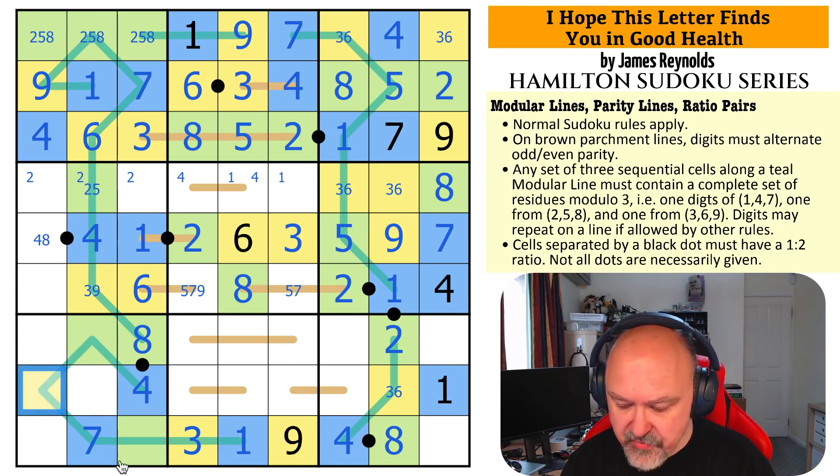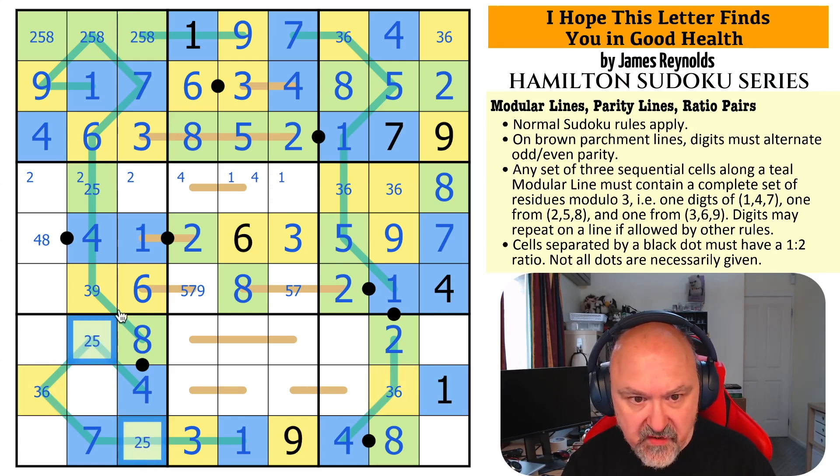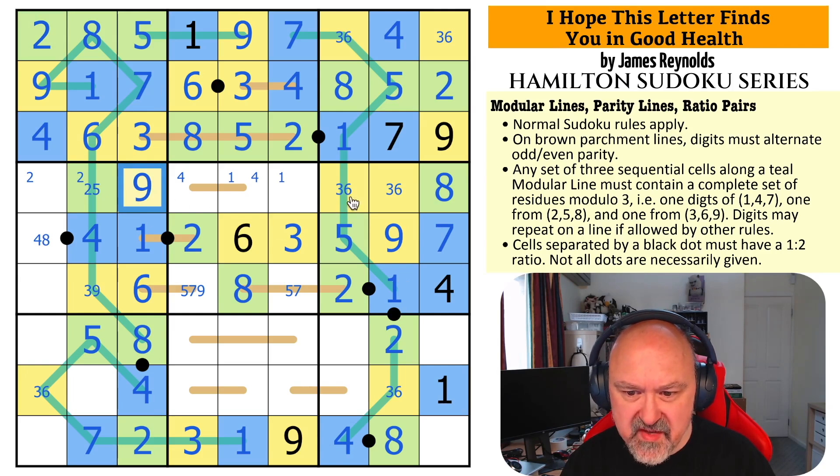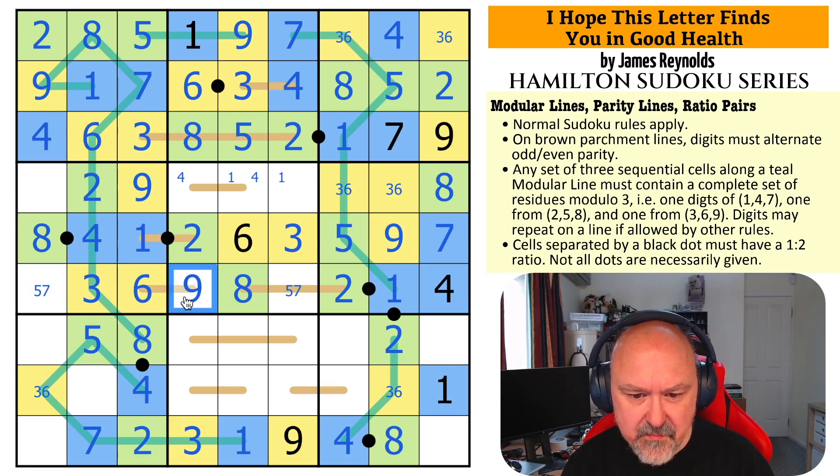One of these is {3,6,9} — one has a 3 because I can't put 6 in either and can't put 3 there. This can't be 3 or 6 — this has to be a 3. Therefore that becomes yellow. These become green. This is 3 or 6 — a {3,6} pair. These are from {2,5}. The {2,5} pair in the column makes this 8. This 2 makes this 5, which makes this 2, which makes this 5 and this 2. This is now a 9, which is yellow — that's all of the yellows.